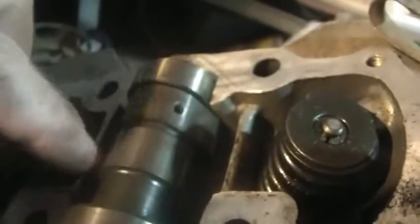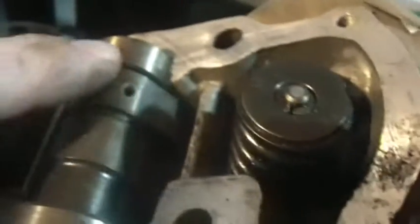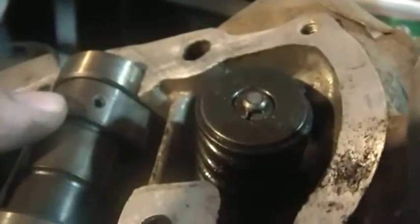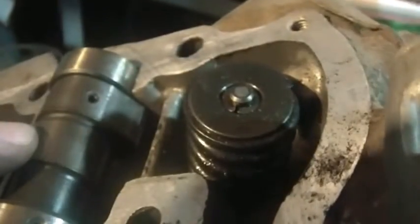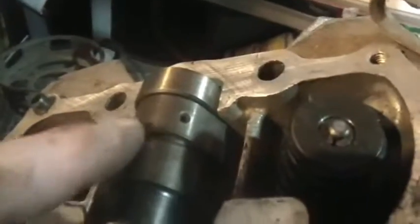What that means up above is that your cam lobes are down. See how that lobe and that lobe are both down? That should make sense — if the lobes were up, one of the valves would be open. If the valve was open and the piston came up, you'd be smashing the valve into the piston. You don't want that. So remember: lobes down.